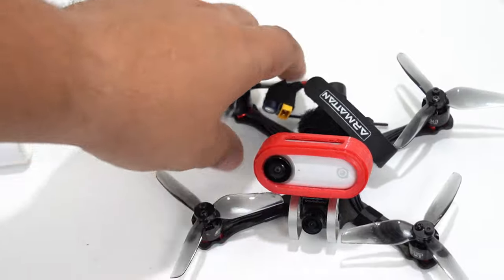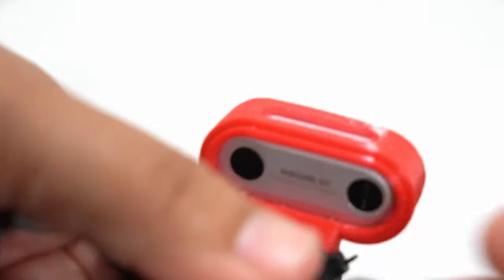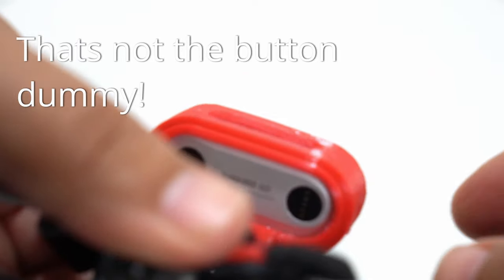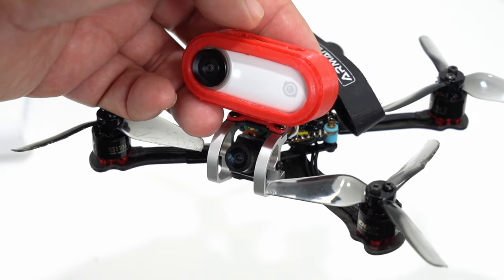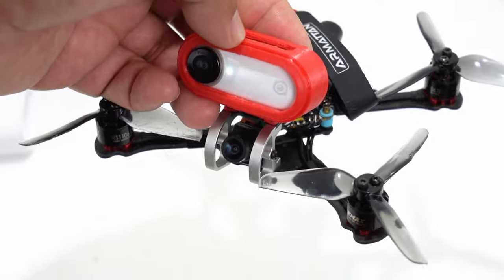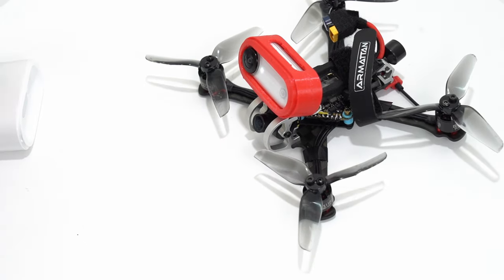All you have to do, similar to a GoPro, is hit the button on the back to start recording. It'll vibrate to give you a sensation that it is on and recording. And you can confirm that the white light is flashing — that means it is in record mode. Pretty nice.